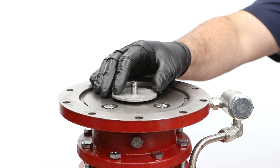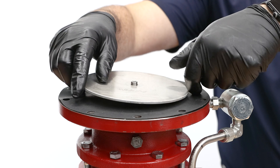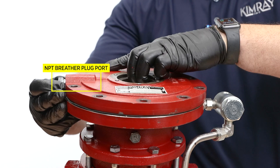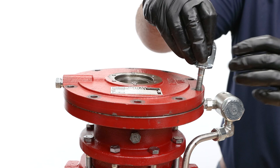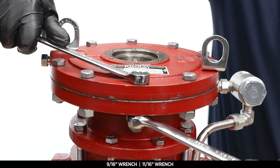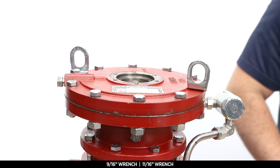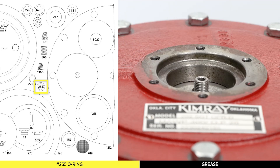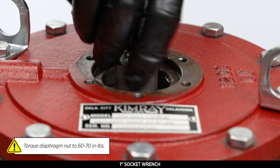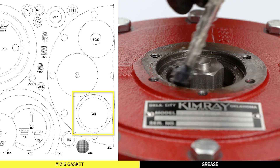Install the lower diaphragm plate, then the diaphragm, followed by the upper diaphragm plate. Install the upper pilot housing, aligning the bolt holes and diaphragm holes. Align the NPT port to face downstream. Install the lifting rings 180 degrees from each other. Use a 9/16 and 11/16 wrench to install the bolts and nuts into the housing. Place the o-ring on the stem and apply grease. Thread on the diaphragm nut and torque to 60 to 70 inch-pounds with a 1 inch socket.